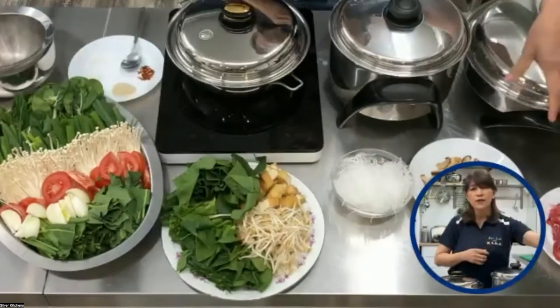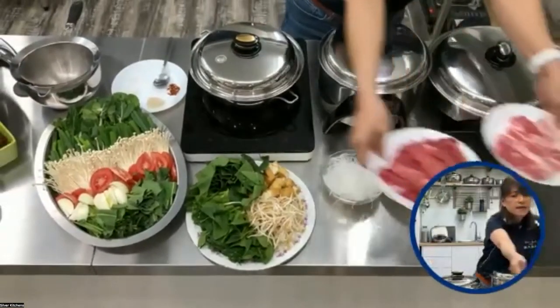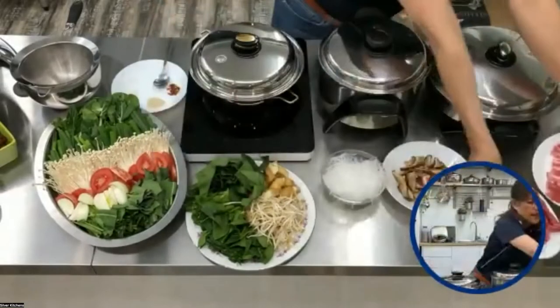And then on this side, if you want meat, I also have some sliced beef and pork.